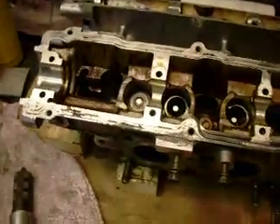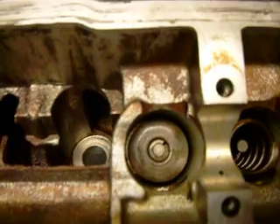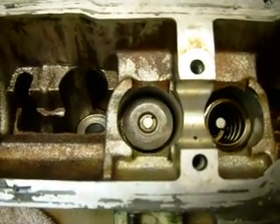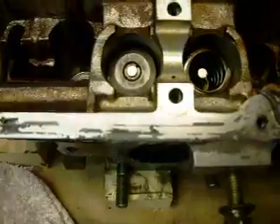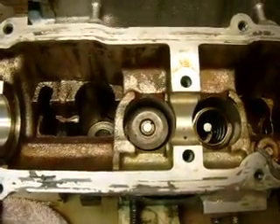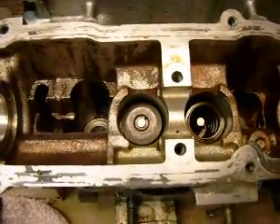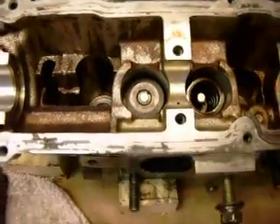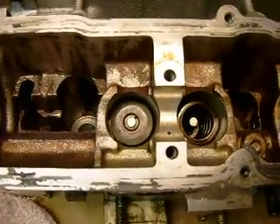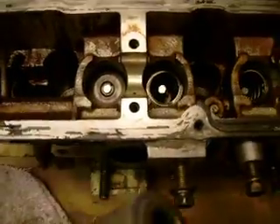Welcome to a short demonstration on how to remove valve springs from import heads. This particular head has a boss around the valve spring retainer where the lifter rides, and you can't get a standard clamp style valve spring compressor in there, so you have to use a special tool.